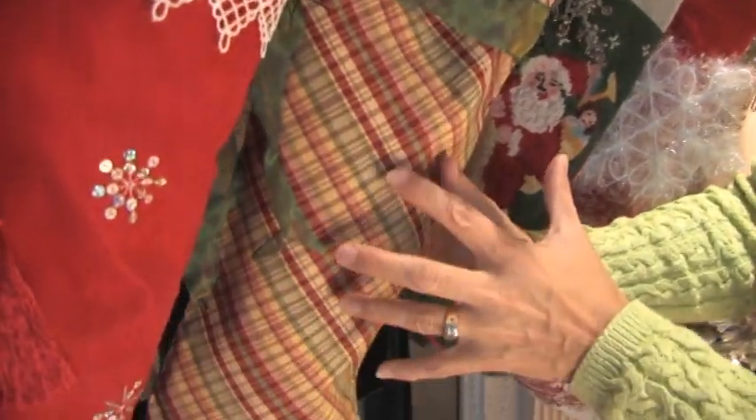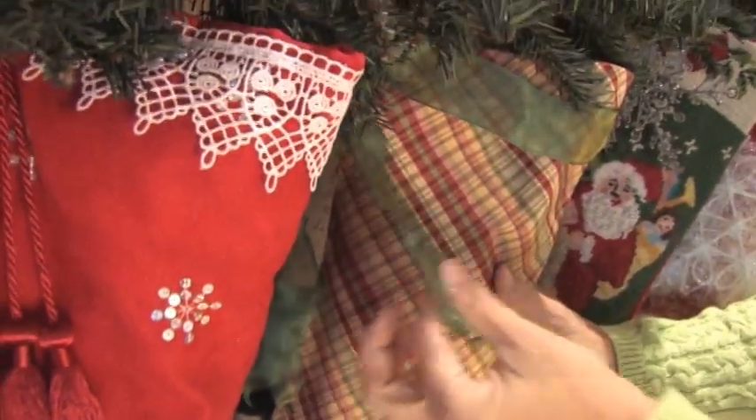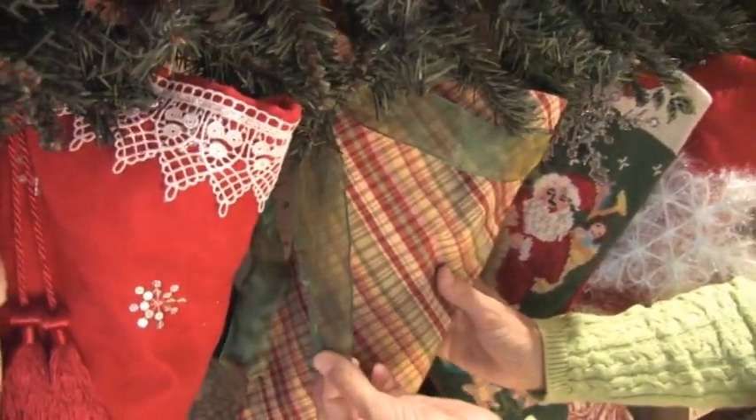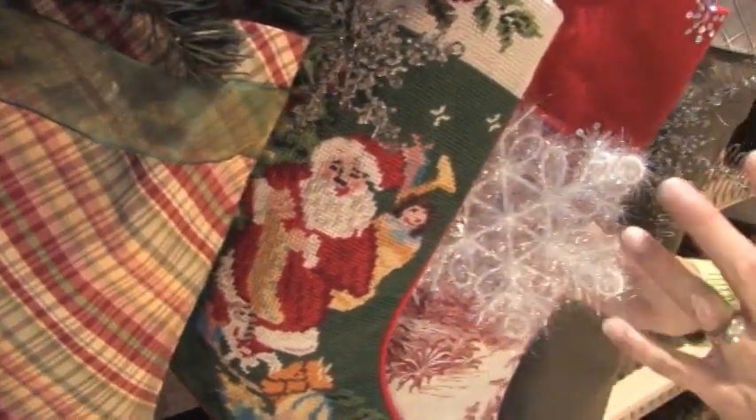I found a pretty silk ribbon too that I added along the top. My Santa needlepoint blends beautifully with everything.